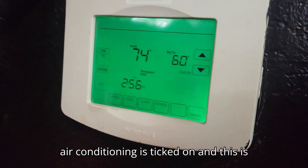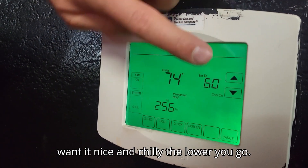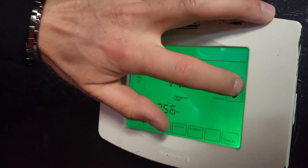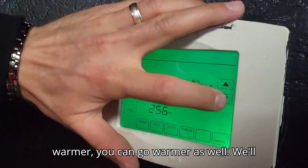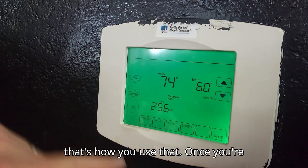Now the air conditioning has kicked on and this is your setting for air conditioning. If you want it nice and chilly, the lower you go. And if you're happy to go a little warmer, you can go warmer as well. But we'll keep it at 60 for the time being, and that's how you use that.